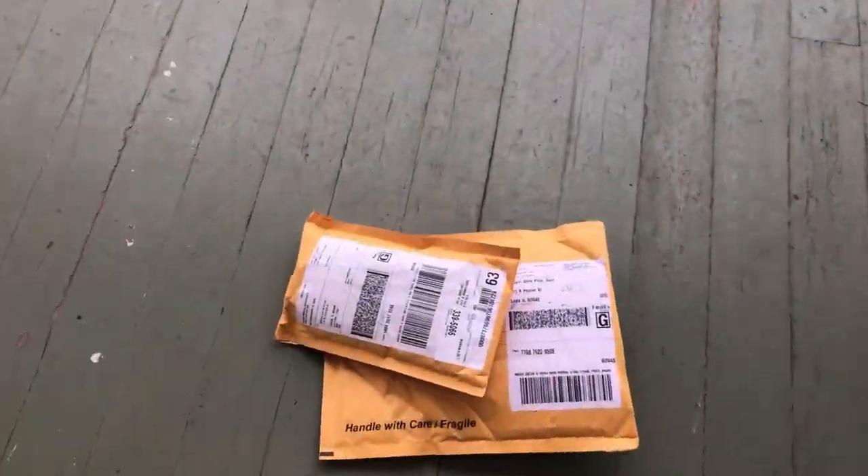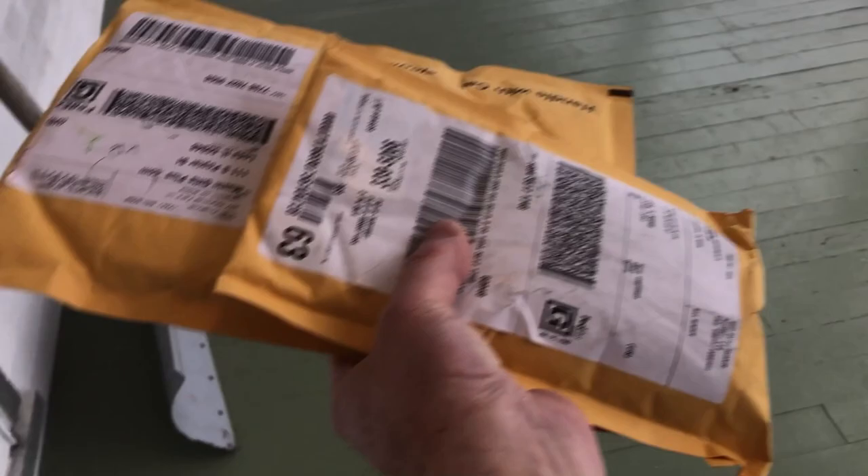I think a package has come outside. Let's go get it. I wonder what it's going to be. Let's see here — we got two little packages. Let's go see where they're from.